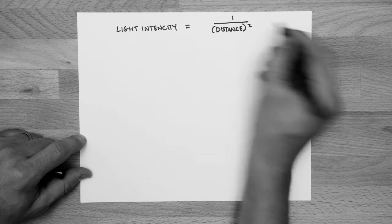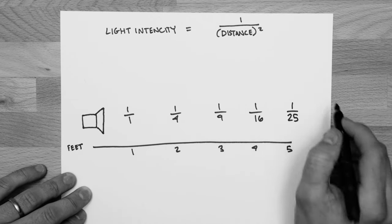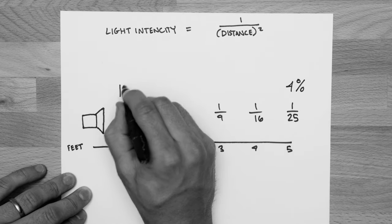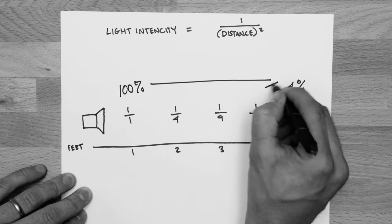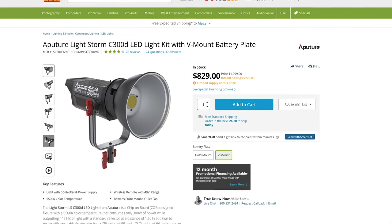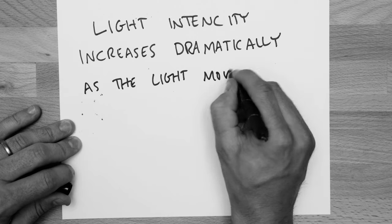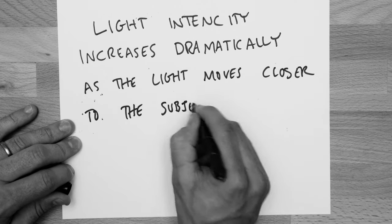One great thing with macro filming and photography is that regular lights, when you bring them in really close, get a lot brighter than normal. We had one Aputure 300D that we brought in maybe a foot away from the bowl of cereal, and it was all the light we needed. We were even able to diffuse the light and still had enough.